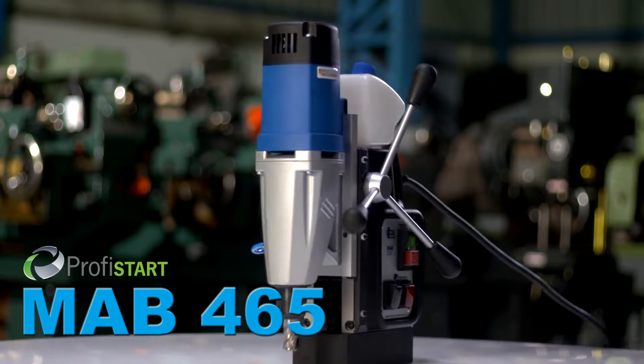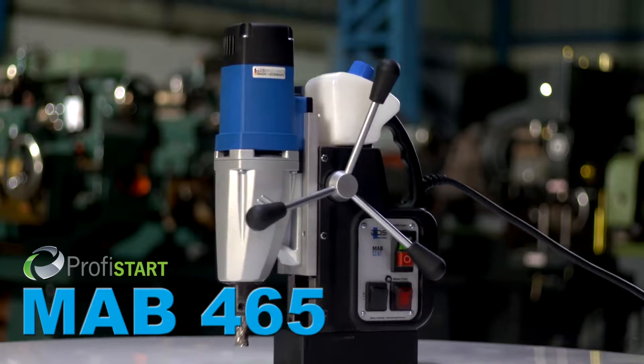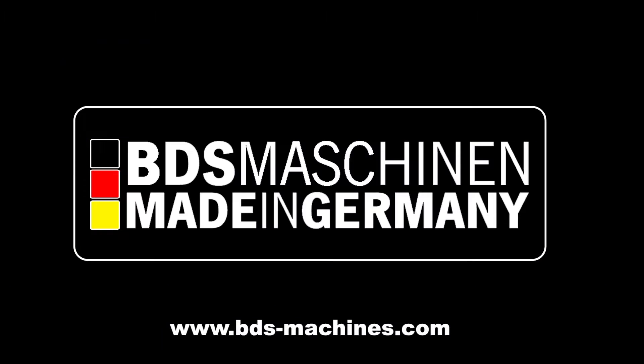New MAB465, magnetic drilling and tapping machine. Made in Germany by BDS Maschinen. Unique.